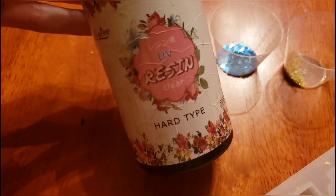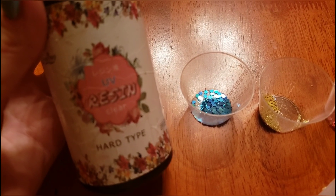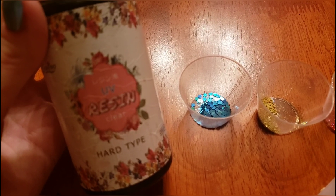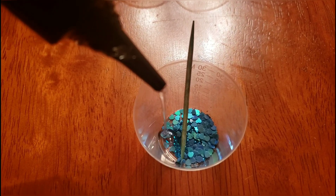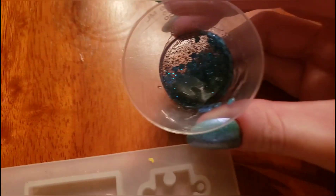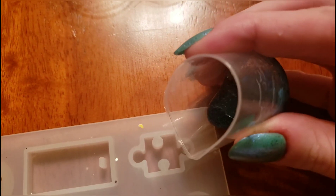Here I have some UV resin that cures under a black light. I'm just going to begin by pouring the UV resin into one of our glitter jars and giving it a mix with a toothpick. Once our resin mixture is nice and mixed together, we're just going to pour it in.